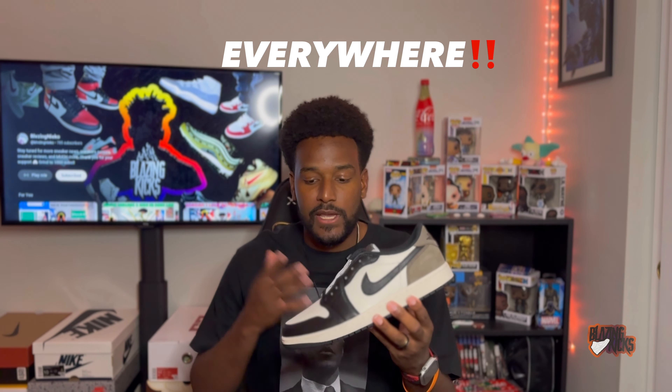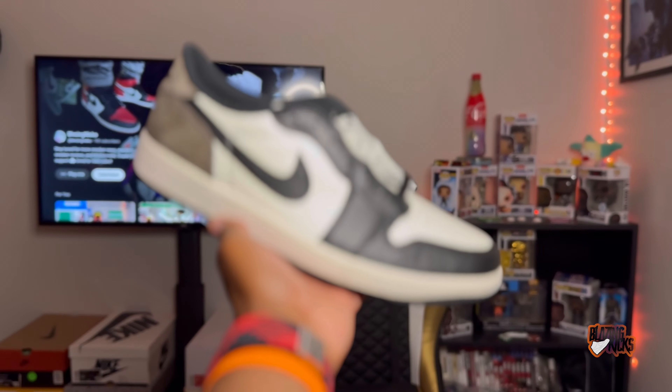All the retailers you're used to — Nike, the Nike Sneakers app, the regular Nike app, JD Sports, Finish Line, Champs, Foot Locker — you name it. Your smaller stores, your tier zeros, Meniere, Social Status — all those type of stores. They were widely available and dropped almost everywhere.